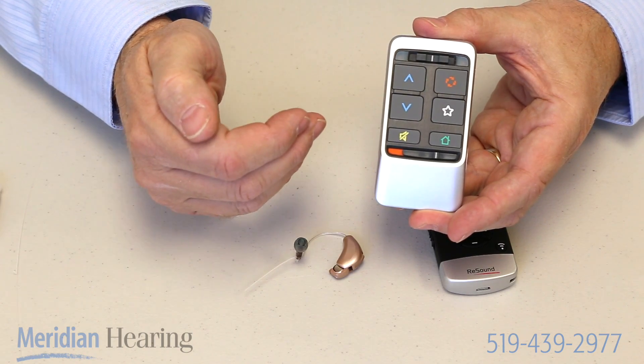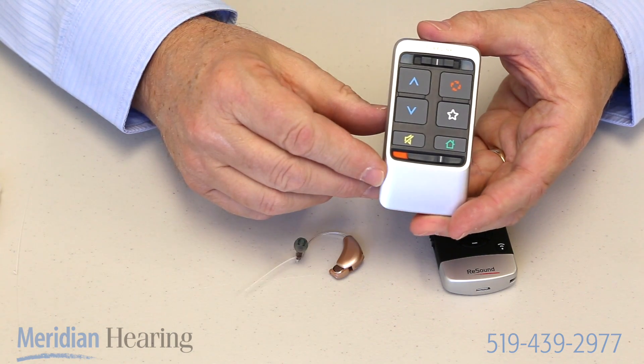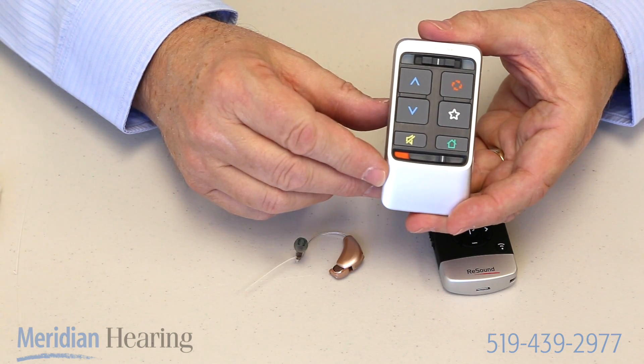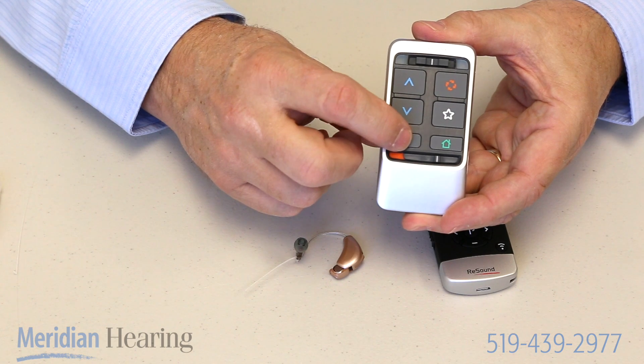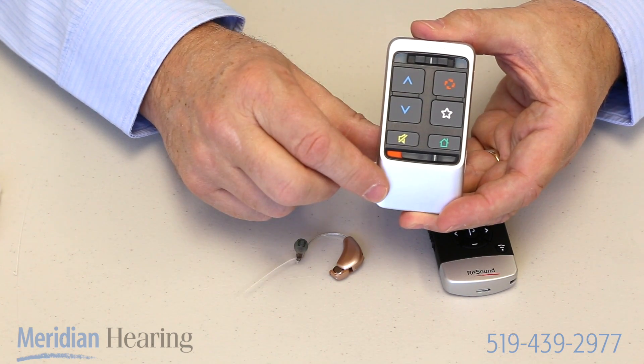That's useful if you get into a very noisy environment — suddenly a fire alarm is going off or a noisy truck is right beside you. If you wish to, you can push the mute button and turn your hearing aids right off, and then push it again to turn them back on.